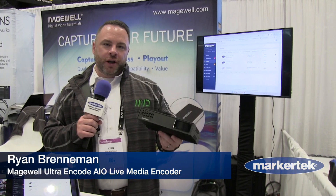I'm Ryan Brenneman, Director of Product Development with Magewell US, and we're here at NAB New York. We're showing off a brand new device that has recently been announced.